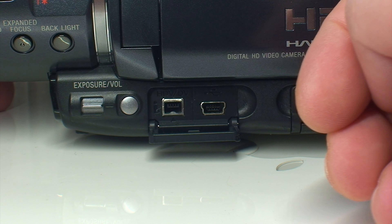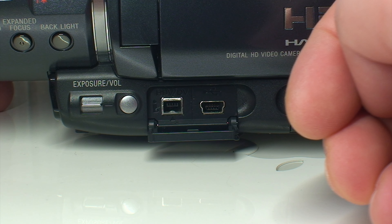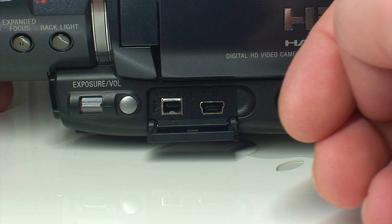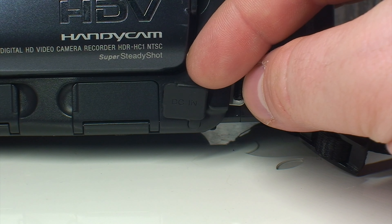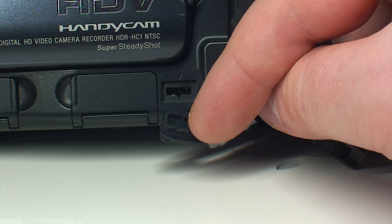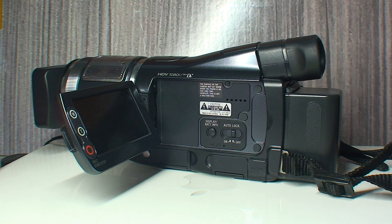Behind door number one below the LCD is a 4-pin FireWire i.LINK connection, as Sony likes to refer to it, and a mini USB jack for accessing files off your Memory Sticks. Door number two houses your component and composite video outputs, and door number three is home to your DC input for charging. You may notice something missing from this camcorder — there's no HDMI output.